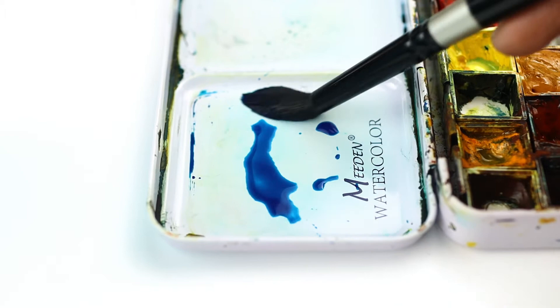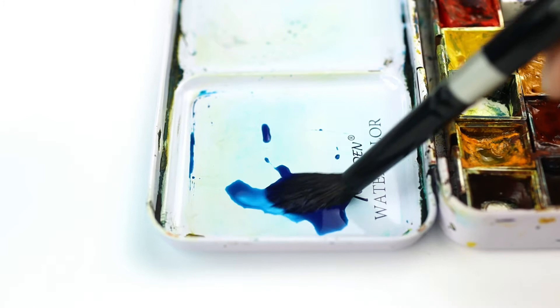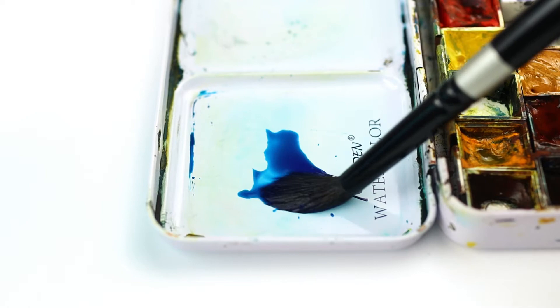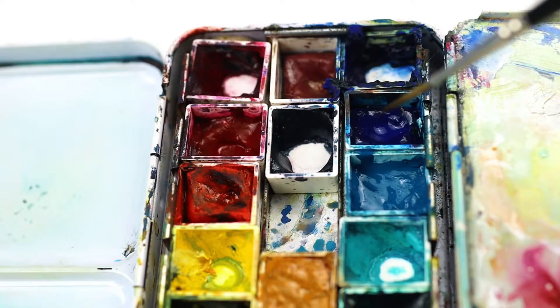This is the stage where things can really go well or go badly for your painting. You want to make sure that things aren't too thick with paint at this stage or you might start to lose some of the transparent qualities that make watercolour look like watercolour. Use milk for your shadow shapes but remember to save some light areas too. You never want to completely paint over your lighter tea areas with your milk because milky tea is gross.